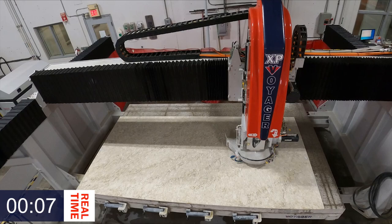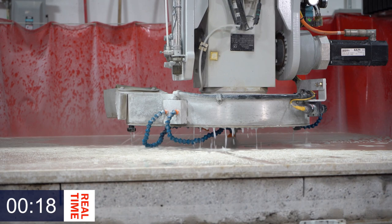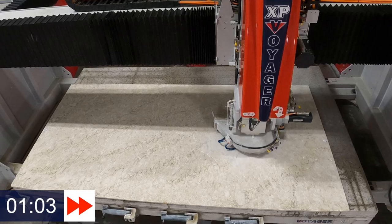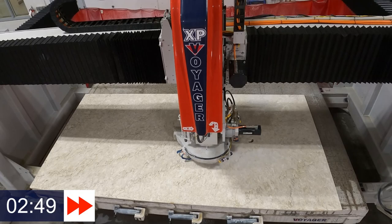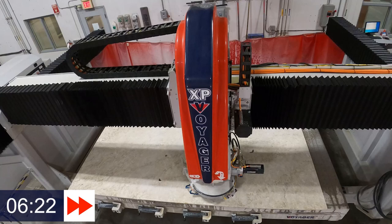This is really going to speed up the cycle time and the processing time of all your jobs. You can see in the overhead shot here that the incremental routing is just an inch or two in either direction — very limited — because we're going to be able to finish these pieces off with the tight cut, so we don't have to do much incremental routing, which is really going to speed up the processing time of the slab.